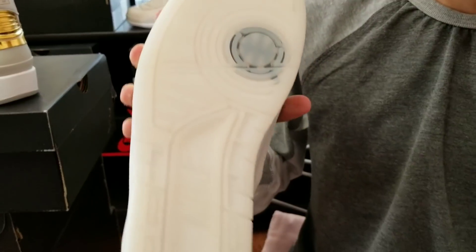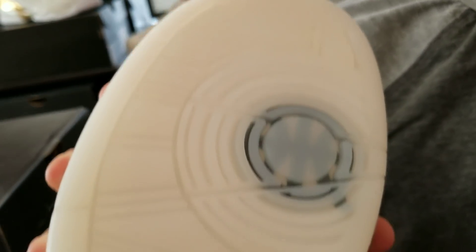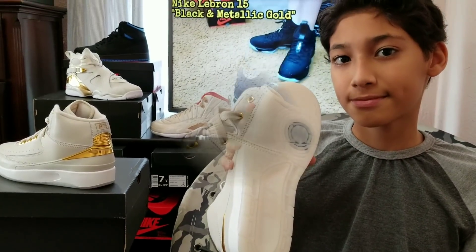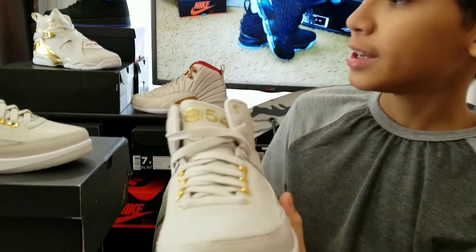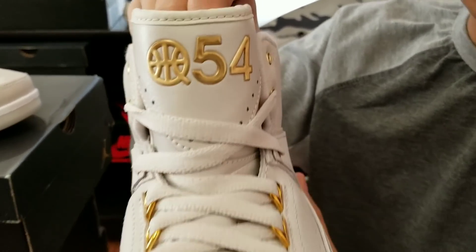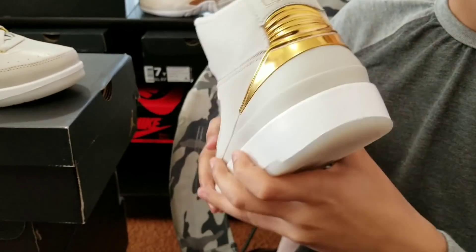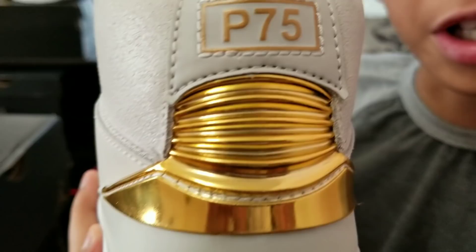White midsole. Translucent outsole with a black basketball. On the left shoe, instead of having the winged ball, it has the K54 logo on the tongue and P75 on the heel.